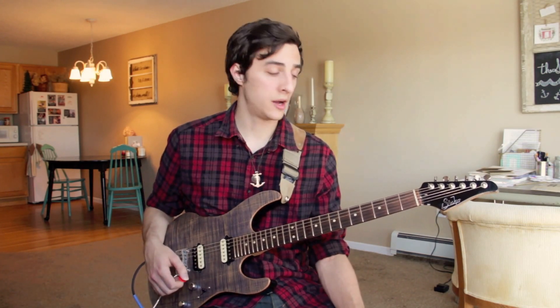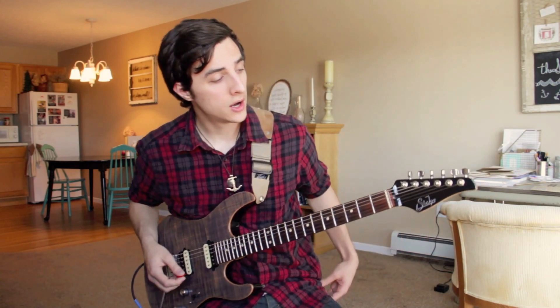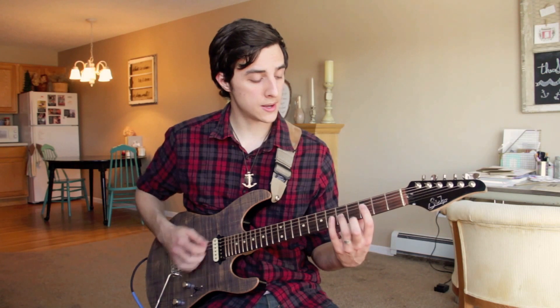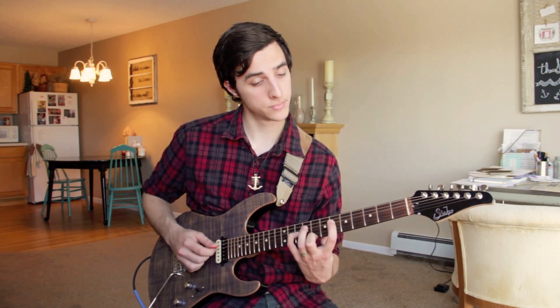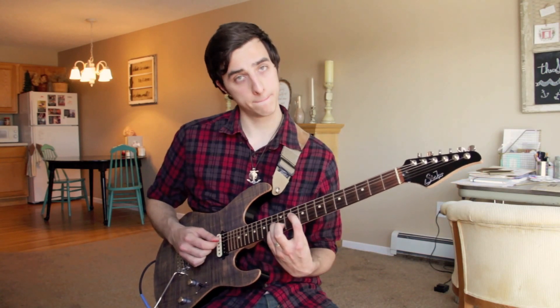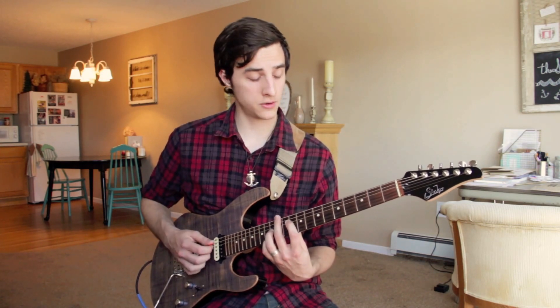Now let's take a look at our minor shapes and minor inversions. We already took a look at root position inversions. As you should remember from previous lessons, wherever our third is in any of these shapes, we're just going to move it towards the headstock one fret to make it a minor third. Starting in F — here's our root position. Here's our first inversion of major; the third is the lowest note in this one, so that goes one fret down. Moving up to our second inversion, the third is our middle note, so that goes one fret down as well. That is all our inversions of F minor.